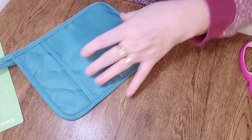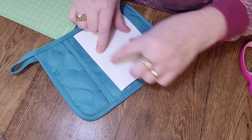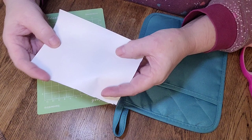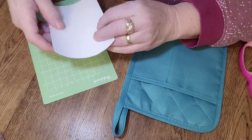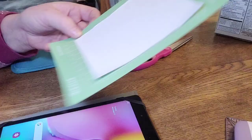I measured the front area of these little hot pads and it's basically six by six, so I cut my piece of iron-on to fit. There's a super shiny side and a matte side — the matte side is the actual iron-on that sticks to the fabric. I placed it on the mat with the shiny side down, used my scraper to get it nice and flat with all the bubbles out, and now that's ready.